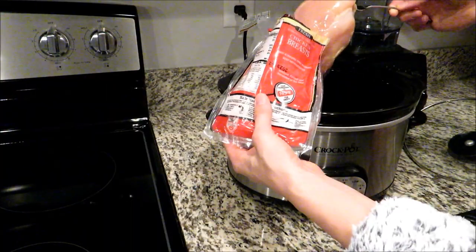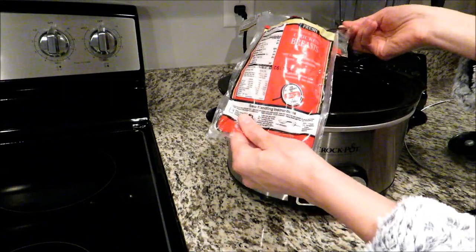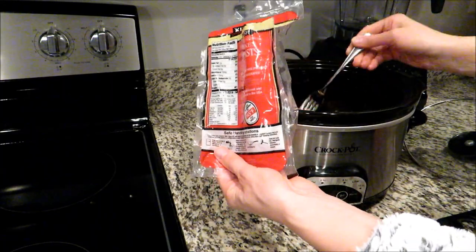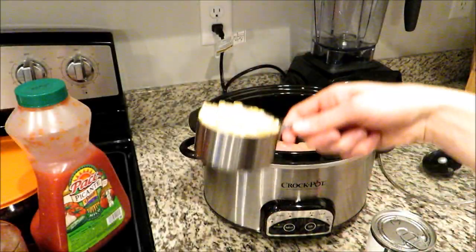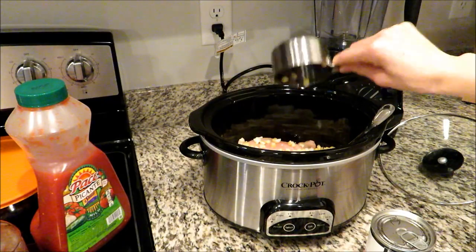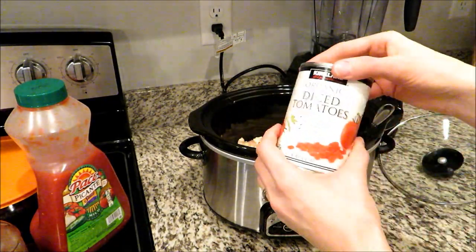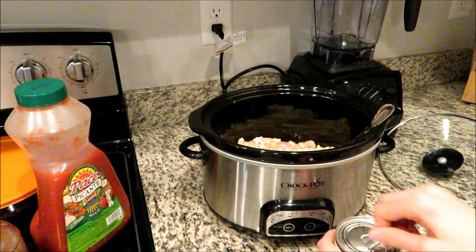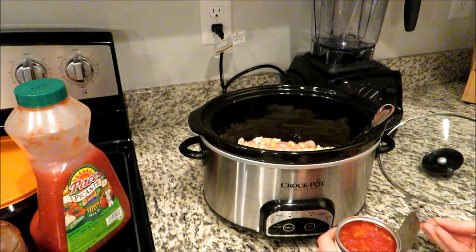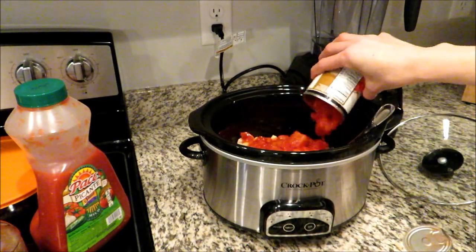This next recipe is what I like to call Mexican crock pot chicken. It has more ingredients than the last three but it is still just as easy and delicious. I'm starting out with two boneless skinless chicken breasts, and then I'm going to add about one cup of frozen corn — you can add more or less, or even omit it. If you have canned corn you can drain and add that instead.